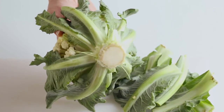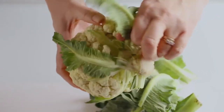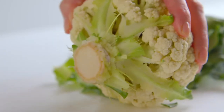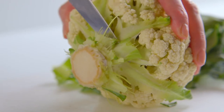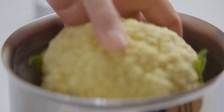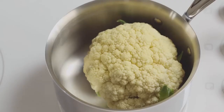To prepare the cauliflower, first take off most of the outer stalks leaving just a few tender ones. After that, slice off the stalk at the base, then use a saucepan where it fits snugly and place it on the hob.